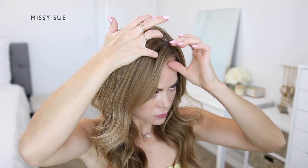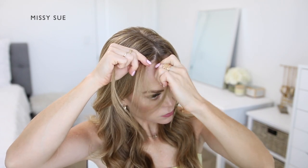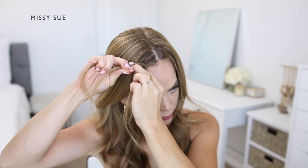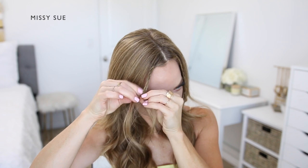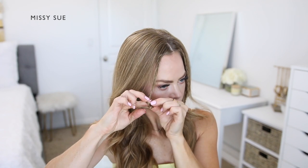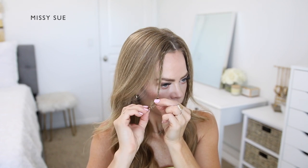Once that braid is done I'm going to repeat the same steps and create another braid on the right side of the part. I'm separating off a section of hair and dividing it into three smaller pieces, crossing the side strands under the middle strand and alternating between the left and right sides. I'm keeping the ends twisted and wrapped up as I braid. Once the braid reaches near the ends and the bottom is getting tangled, I'm going to create a gap in the braid and flip the ends through to tie off the bottom.